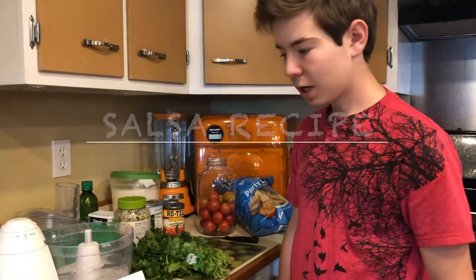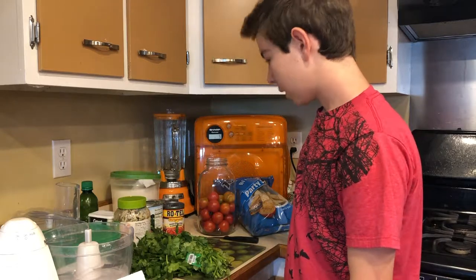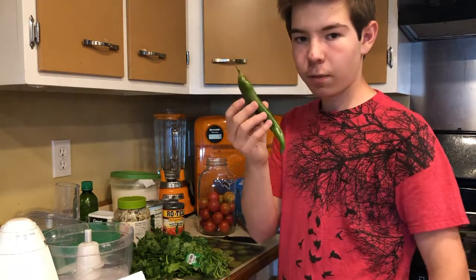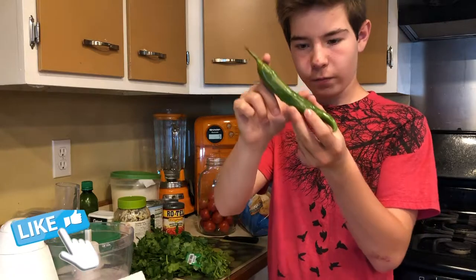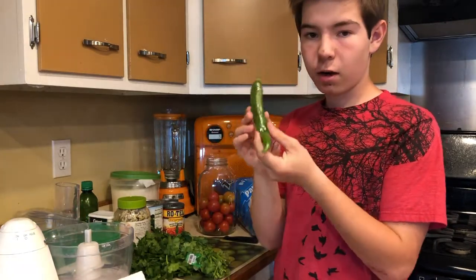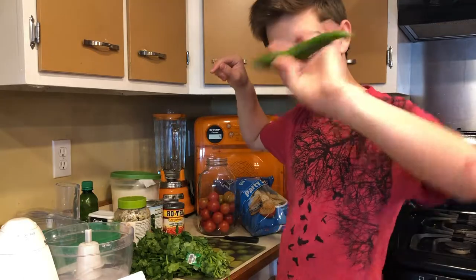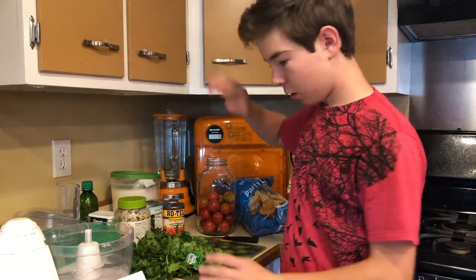Hello everyone, today we are going to be making our salsa that we usually make. The only thing we're doing different is we're using a different pepper. Usually we use a small one about that big, but we found this one at a pumpkin patch that we went to check out.